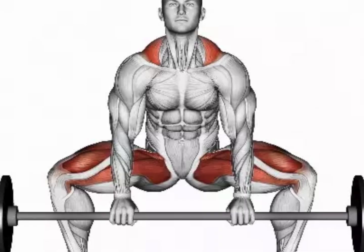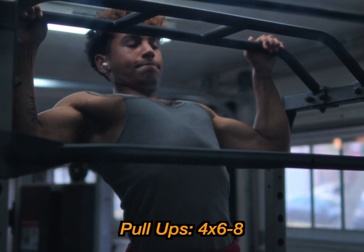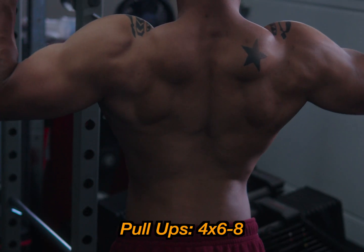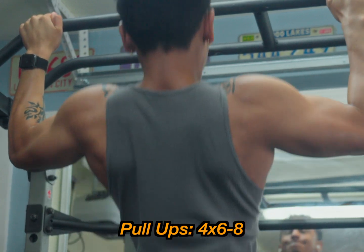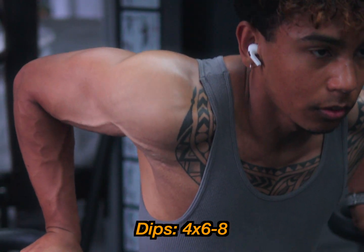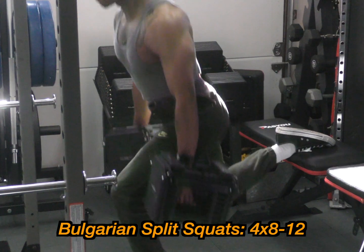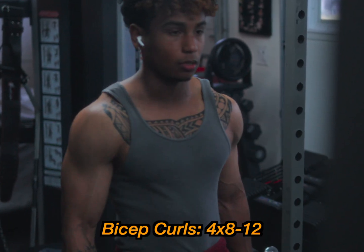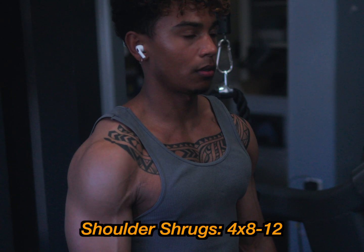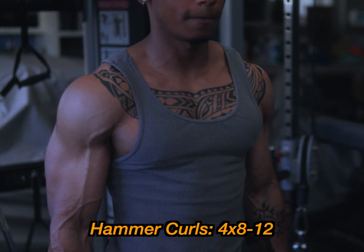Day two of full body starts with deadlifts — sumo or traditional — four sets, six to eight reps. Pull-ups for back and V taper, four sets, six to eight reps — use the machine if needed. Dips for triceps and chest, four sets, six to eight reps. Bulgarian split squats, four sets, eight to 12 reps. Bicep curls, four sets, eight to 12 reps. Chest flies, four sets, eight to 12 reps. Shoulder shrugs, four sets, eight to 12 reps. And hammer curls targeting the long head of the bicep, four sets, eight to 12 reps.